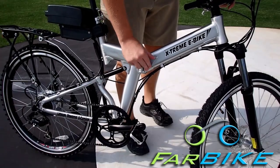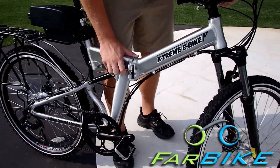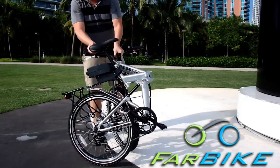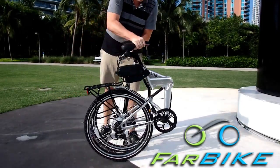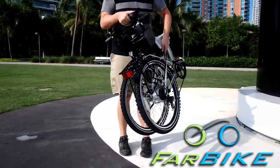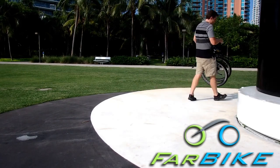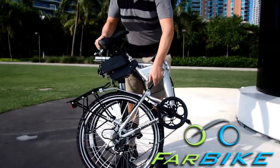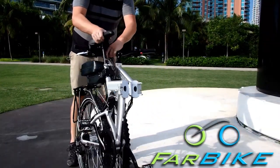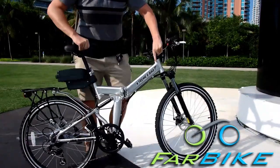One of the coolest and most convenient features of the Excursion is its ability to fold. All you do is pull the lever, lift the latch and it pops right open. This hinge is a heavy duty hinge and it folds the bike perfectly in half. The handlebar is tucked behind the seat and you can lift it up by the carry handle and the seat and bring it to where you need to go. This is really convenient when you need to bring it upstairs, put it in a car trunk or back seat, or if you just want to save space by storing it in your apartment or garage.